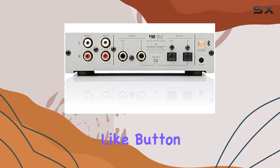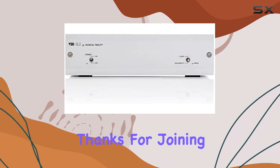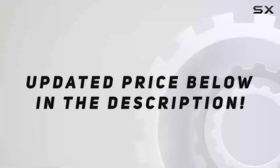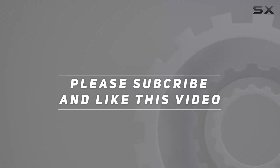Don't forget to hit that like button and subscribe for more audio gear reviews and discussions. Thanks for joining us today, and we'll catch you in the next one. Check out the video description for an updated price. Thank you for watching.